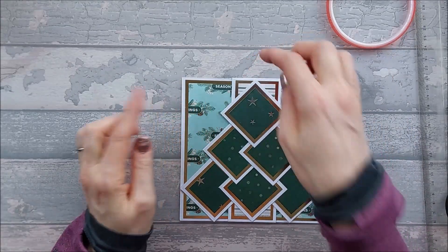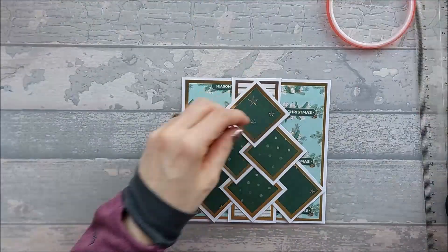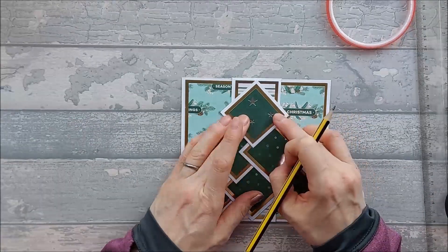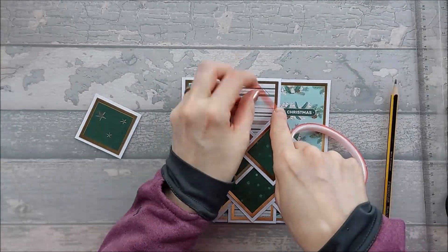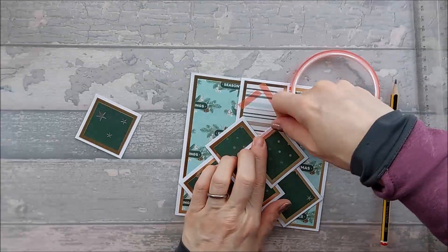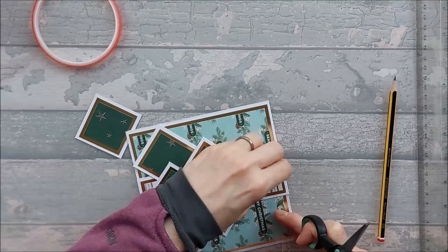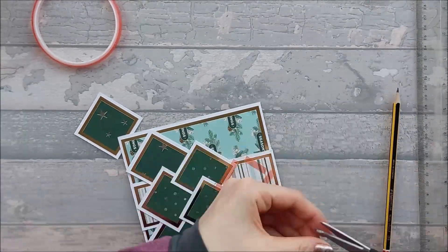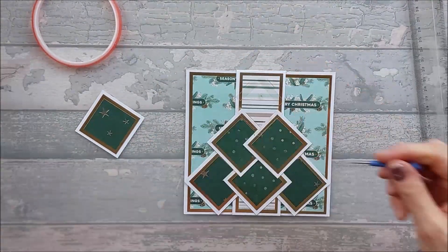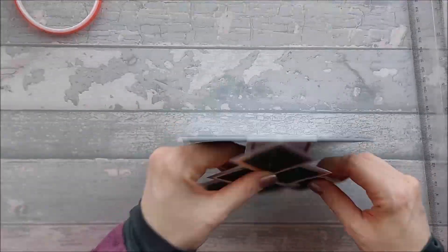So you should end up with that. Now if you want to, like mine, there's a bit of an edge at the top — I'm just going to neaten that off a little bit. Because sometimes, because you've got a score line there, you just need to get rid of that score line and just neaten it up a tiny bit.